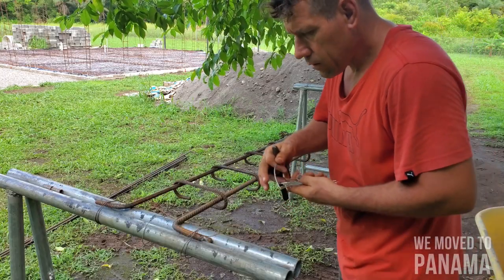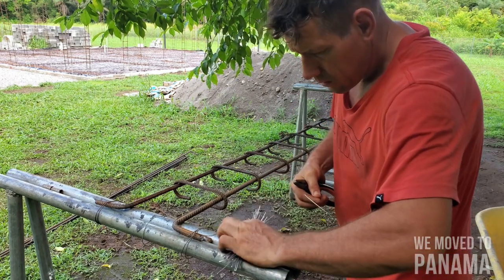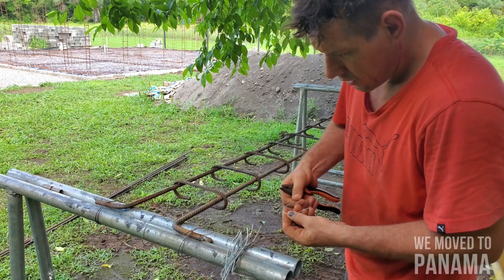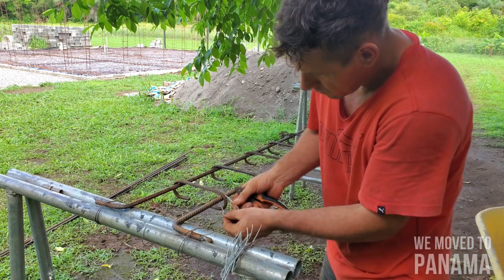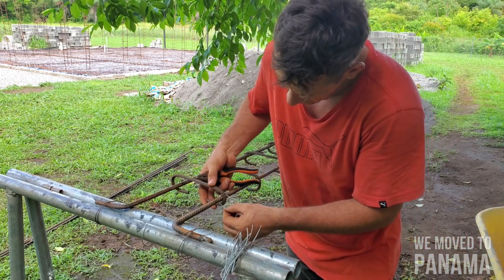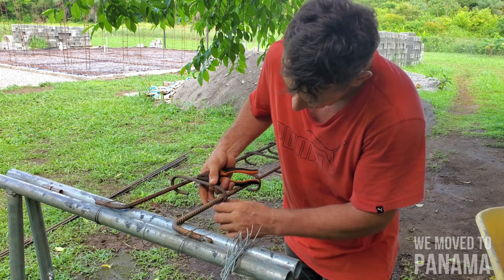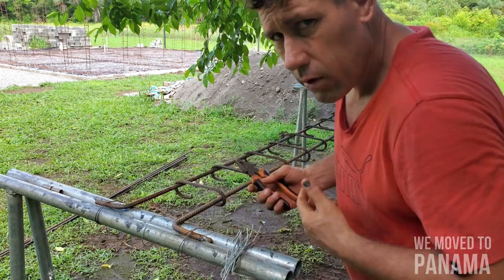I'm not going to talk much — I put that in my master wire video — but for now I'm just going to show you guys again. I'll make a little C-shape, bend it around, lift this up so the bar sits in the middle of the seat, and then tie it up. You can weld it as well.